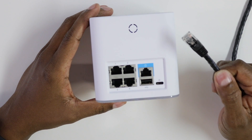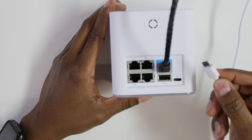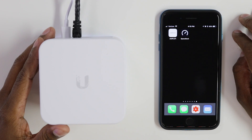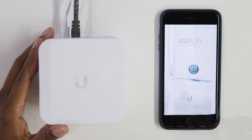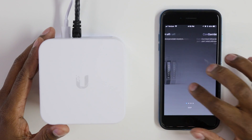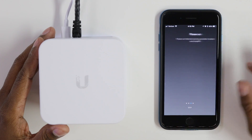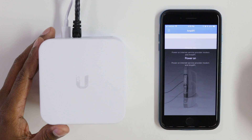Take the ethernet out of the back of your router and plug it right into the internet port here. Then take the USB power cord and plug it right in. Next, go to your Android or Apple App Store and download the Amplifi app, then press on it. Press continue and then press setup. Unplug your modem and plug in the ethernet cable, then hit continue.